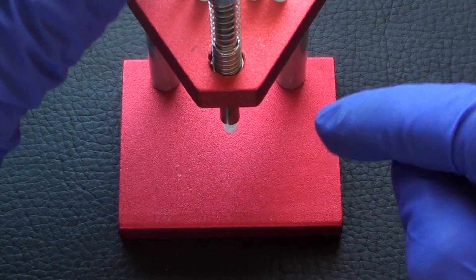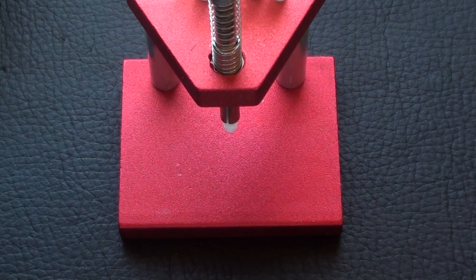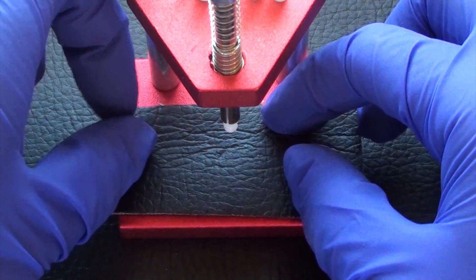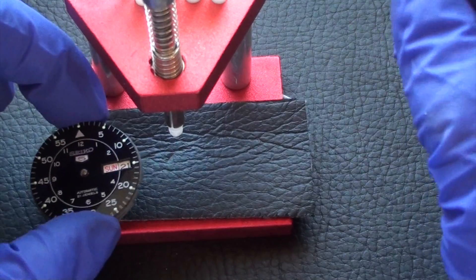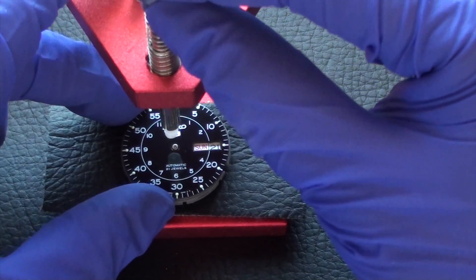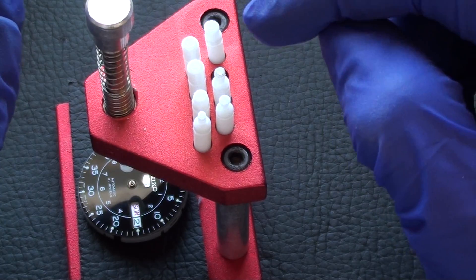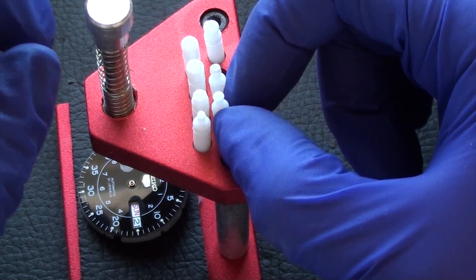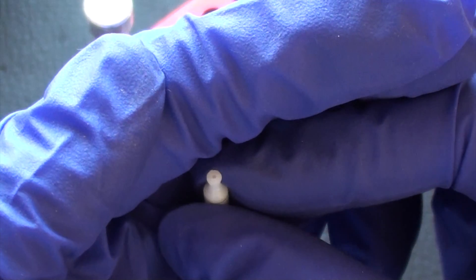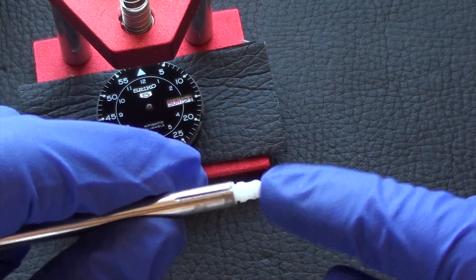The first step is to get the tool set up. Usually with these tools, they don't have anything protecting the movement from the actual metal tool, so what I do is get a piece of padding or leather and put it right here so that I don't scratch the movement. Next, place the watch movement so that the hand tool, when pressed down, goes directly onto the center of the dial where the cannon pinion is. With most of these tools, they come with various size dies with different size hole openings — this one is the smallest and it is for the seconds hand. Installing the different dies is very easy; they are just friction fit, so you can just pull them in and out.